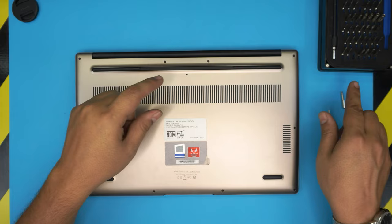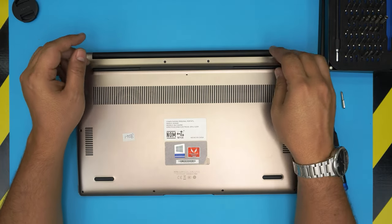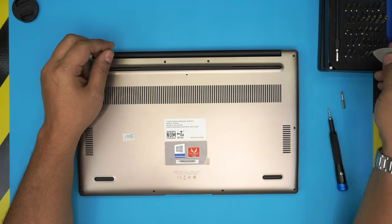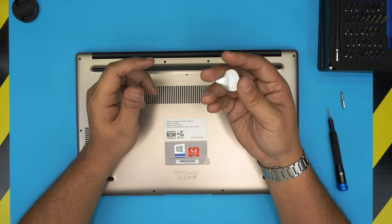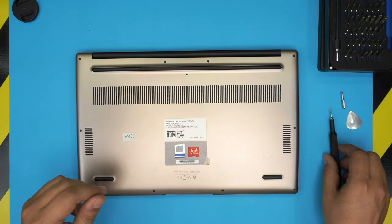If you want the pro version of the iFixit kit, it comes with an opening tool, tweezers, and anti-static wrist bands. If not, get the simple set and grab yourself a guitar pick — metallic guitar picks are really suitable for opening covers, cases, and laptops.